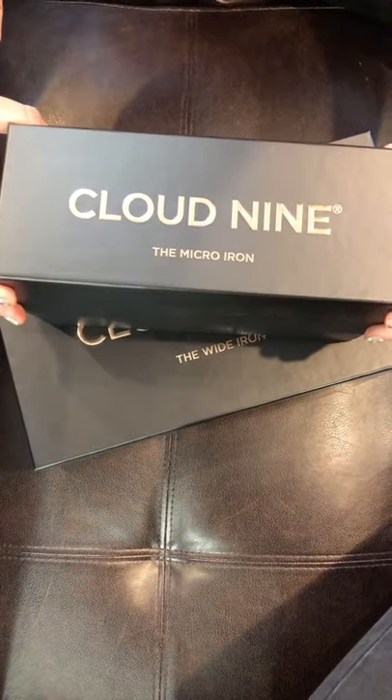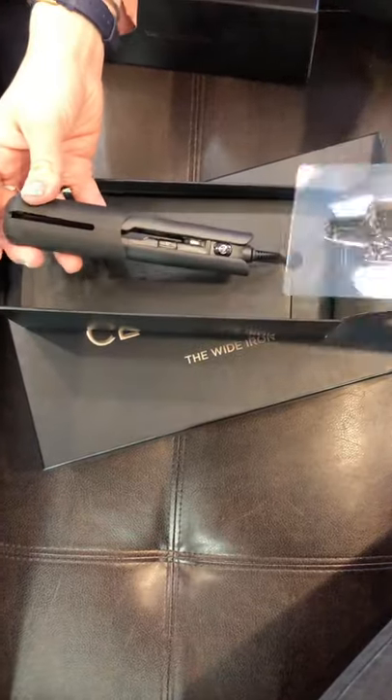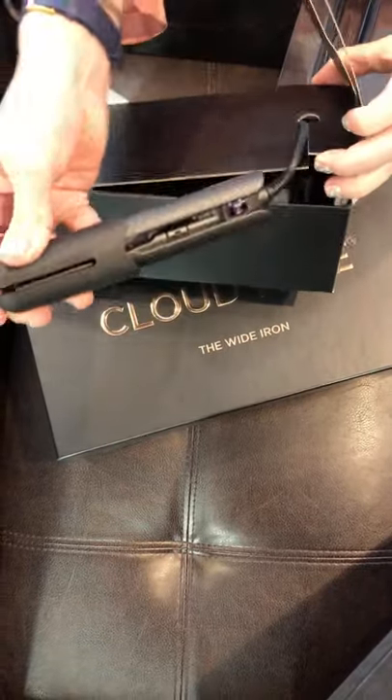I just want to show you the micro iron and just how micro it actually is. So it's perfect for fringes, short hair.